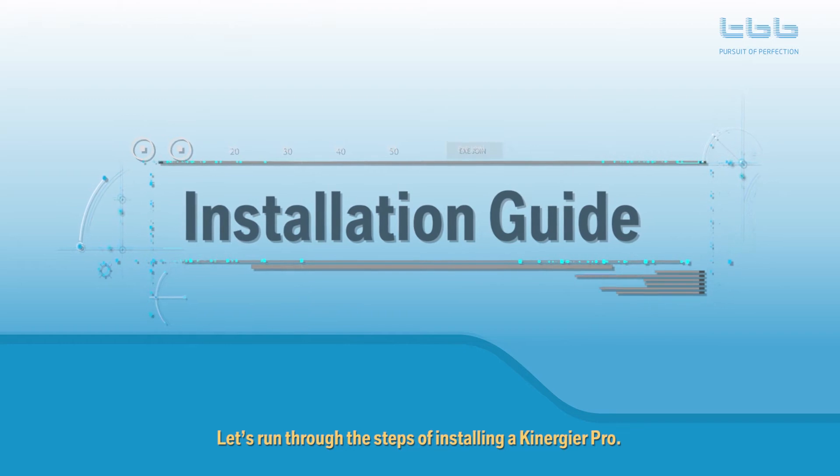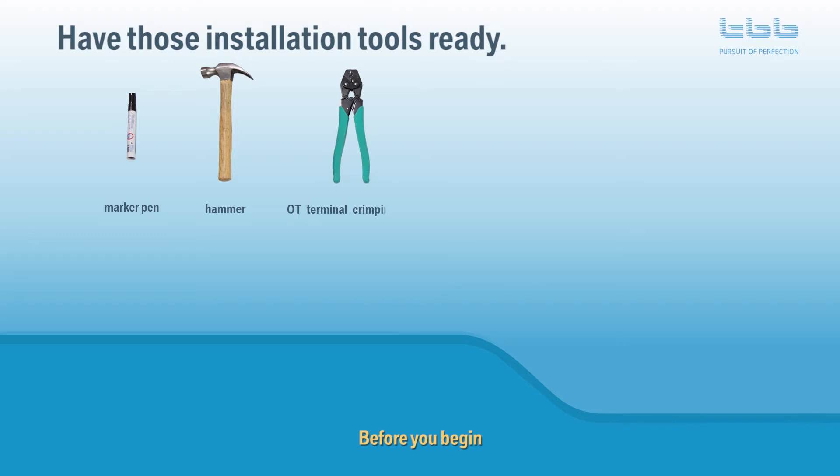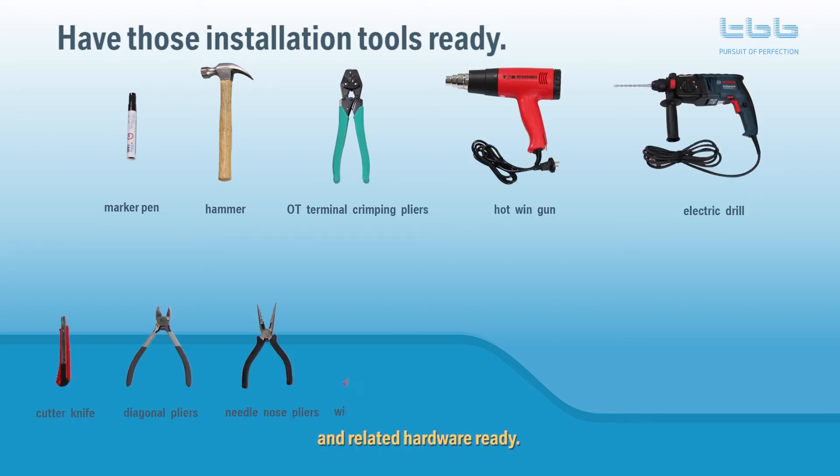Let's run through the steps of installing a Kenegya Pro. Before you begin, ensure that you have all your installation tools and related hardware ready.